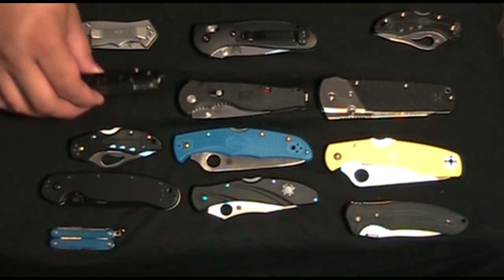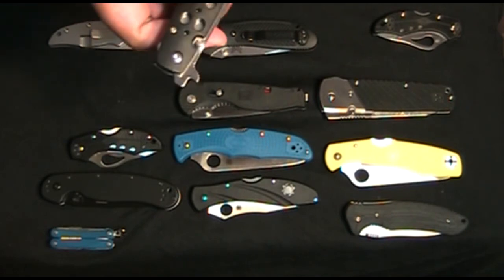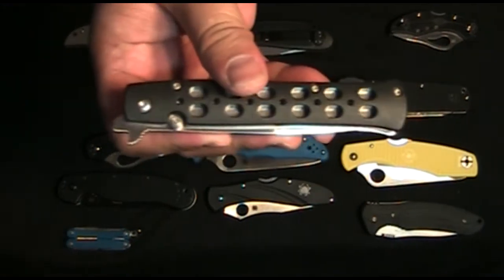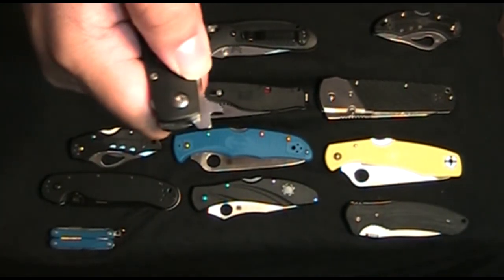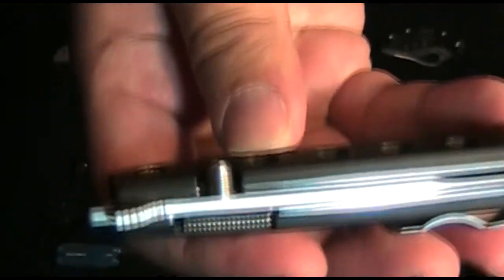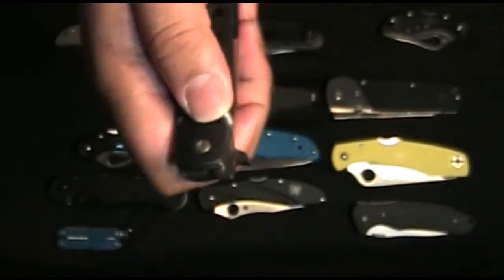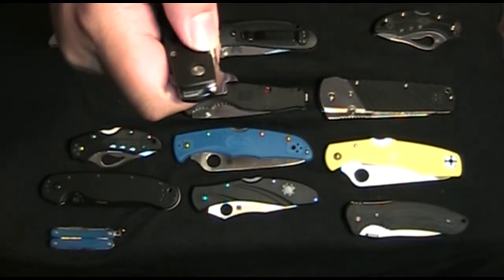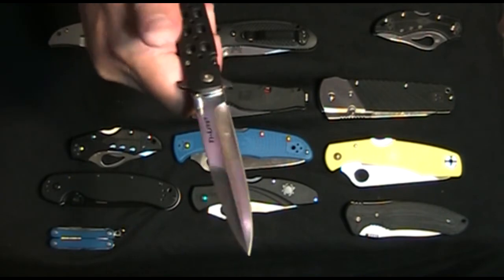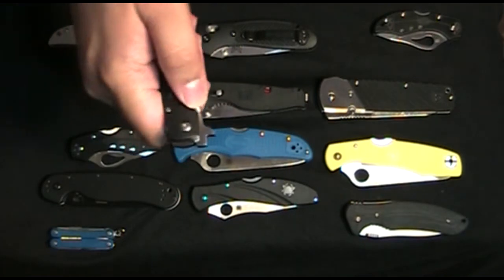Another knife reviewed by TNP was this Tielite 4. There was a claim about the thumb stud — saying, 'I really got to dig into this thumb stud.' If you can see how much it sticks out, why do you have to dig into it if it's already protruding? I don't have to dig into it. I didn't even move my wrist or go out of frame just to open it like he does.